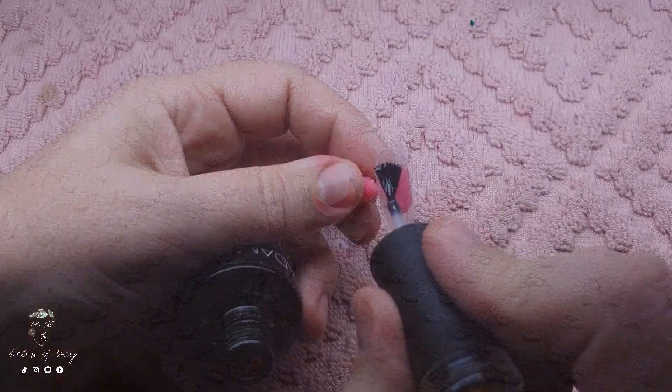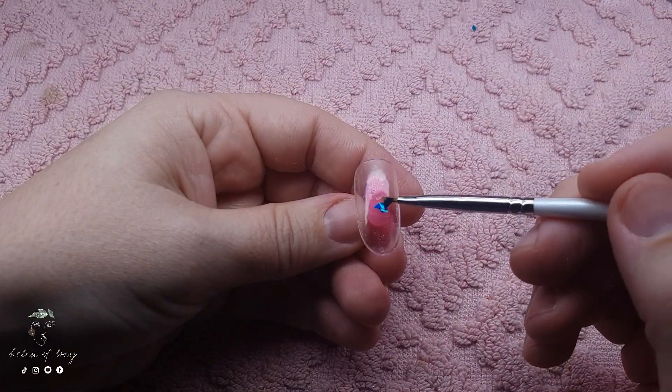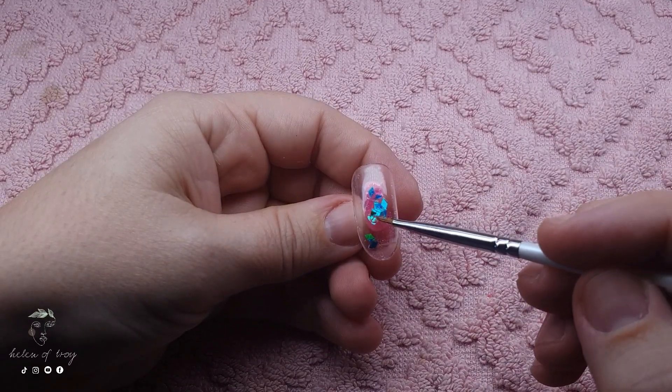I'm going to be using base coat and I'm going to paint one coat on the entire nail but I'm not going to cure it, because into the wet layer I do want to press some of these glitters and also some of the mylar. The darker fine glitter I'm going to add a bit later on.